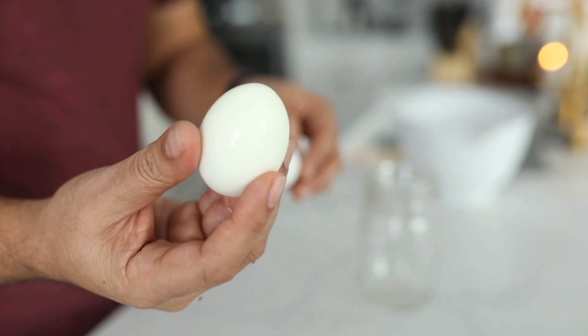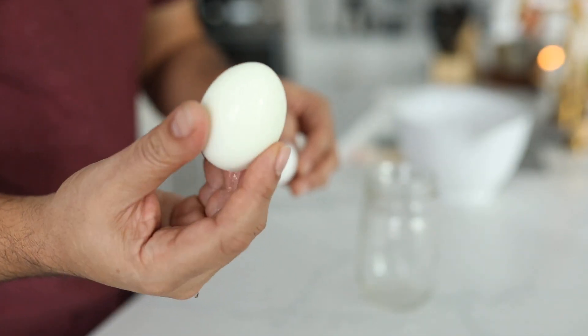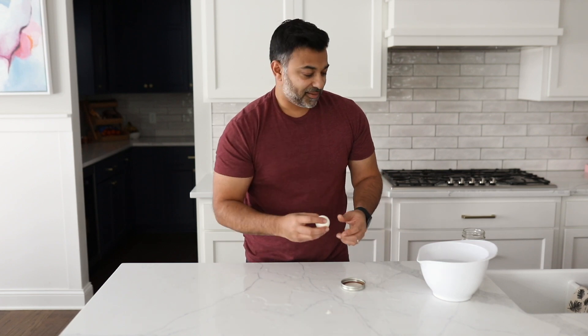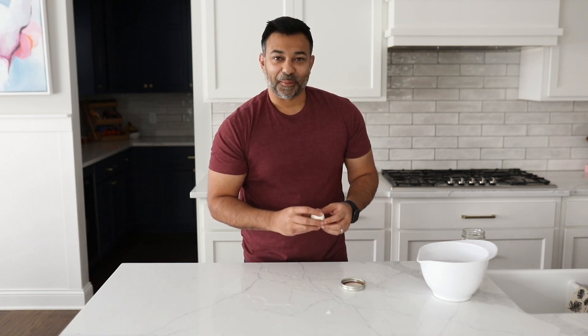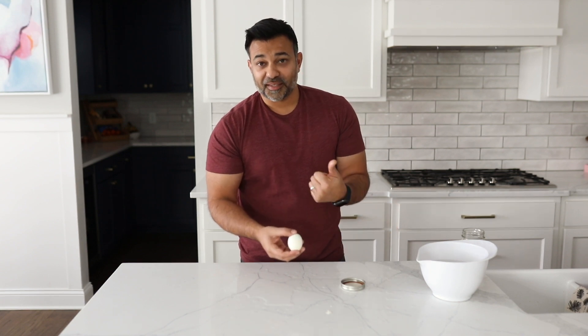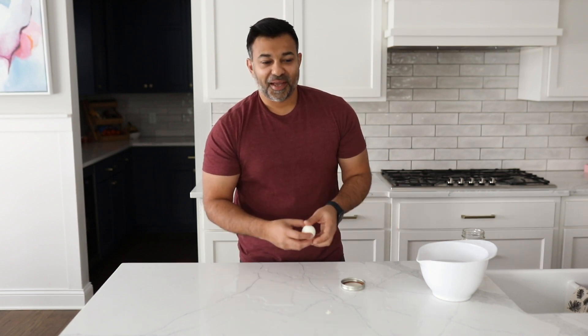So you've got another tool in your arsenal. When it's hard to peel eggs, always use this method — very easy to peel eggs. I'm glad that worked out. If you enjoyed what you saw here, give us a thumbs up, subscribe to the channel, and we look forward to sharing more content with you. Bye now.